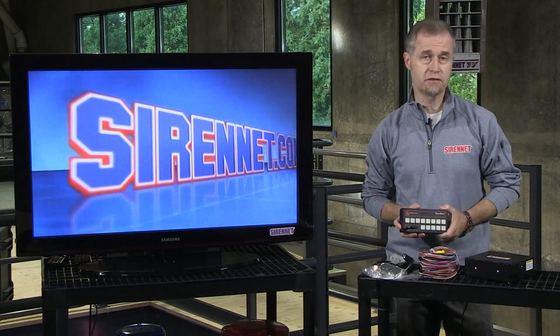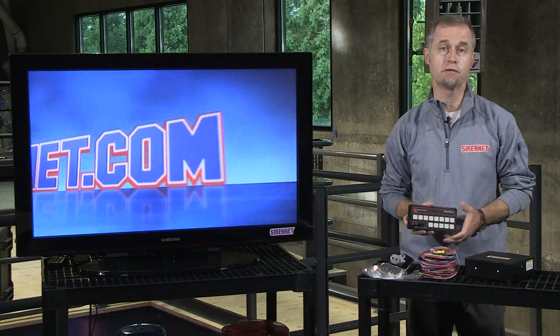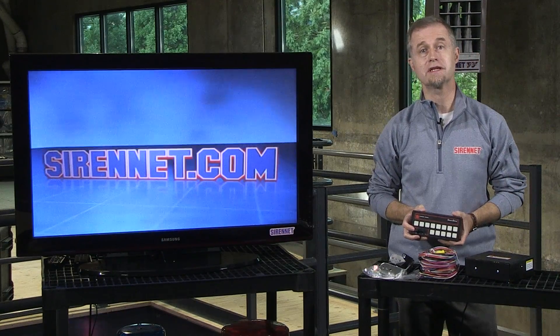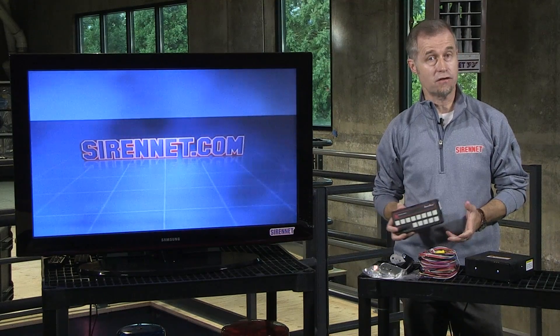Hi, I'm Stuart and welcome to SirenNet Television. We're going to take a look at a siren amplifier that is available from Federal Signal. It is the model SS2000SS-D and it is available here on SirenNet.